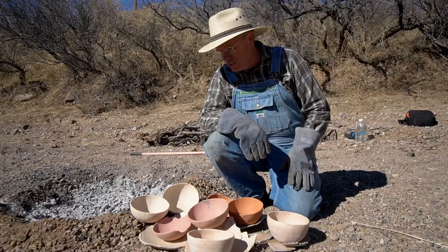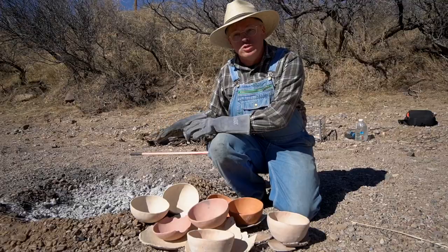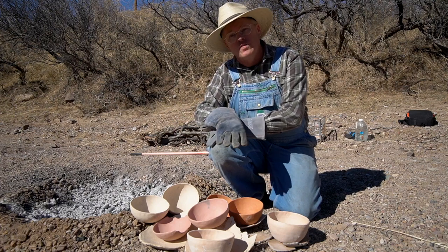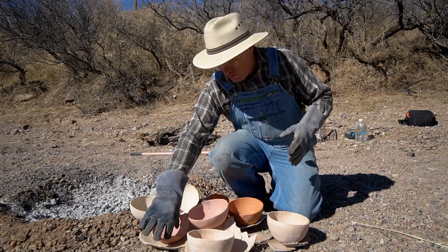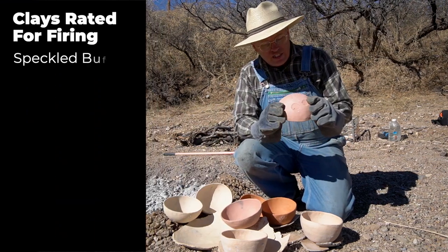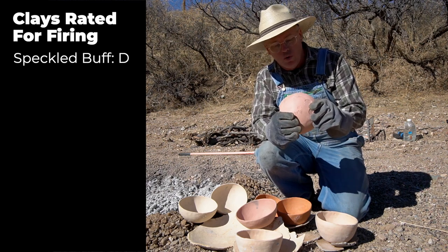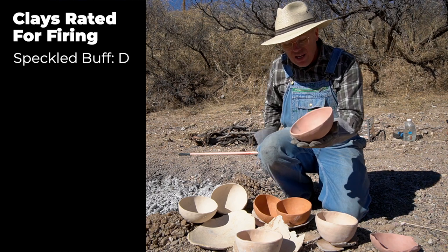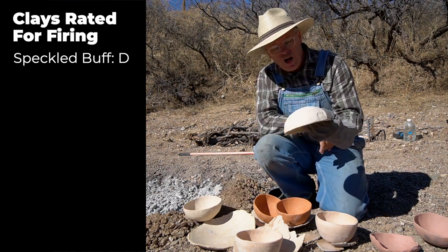The moment of truth. I want to note that I fired this very slowly — I dug a little pit to protect the pots from cold air, which I don't usually do, and I started the fire at the top so it burned down slowly and temperature rose slowly. So these were nursed through carefully. At the bottom of the list is Speckled Buff untempered, which started falling apart before I even lit the fire — just stacking on rocks over the hot coals was more than it could handle. The Speckled Buff tempered has one spall on the very bottom, but it rings nicely, so it's still usable.